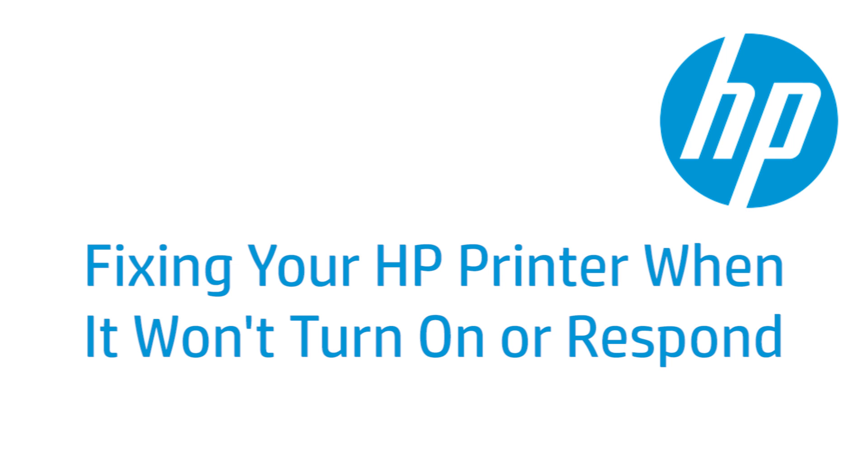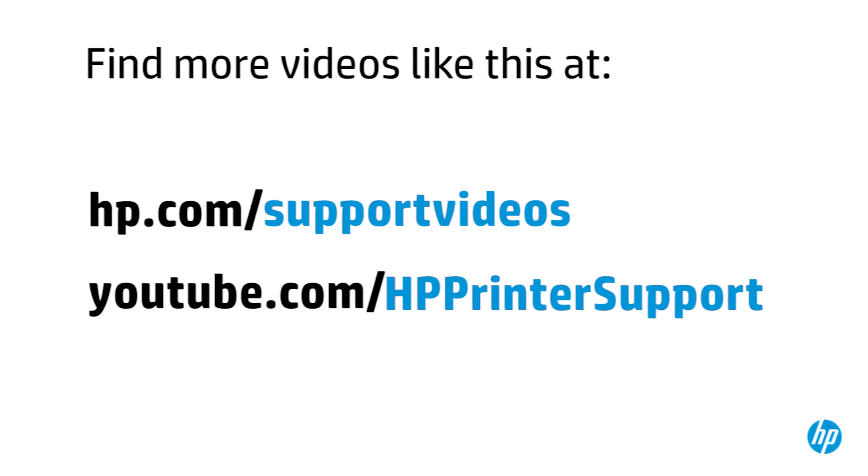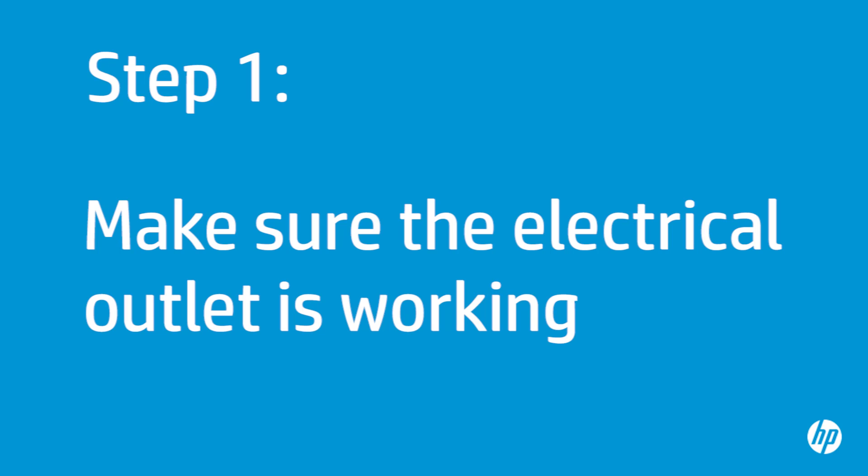This video shows how to perform a power test on your HP printer when it won't turn on or respond when you push the power button. Make sure the electrical outlet you are using is functioning properly before performing any additional steps.